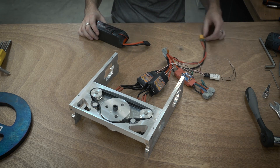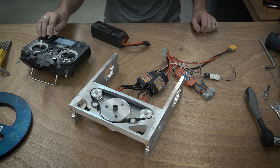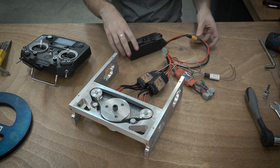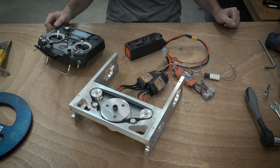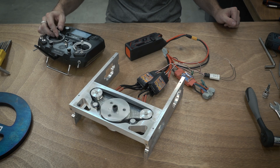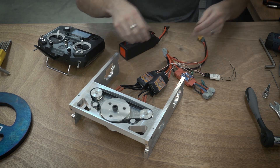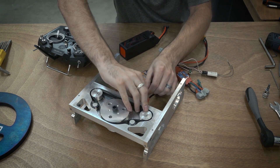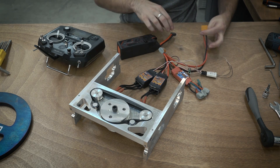Let's give it a go and see what happens. Okay, so they're obviously fighting against each other. So I just need to switch one of these, and I'll mark these later when I do the final wiring.